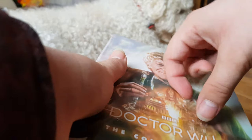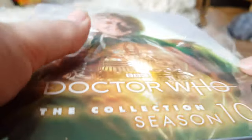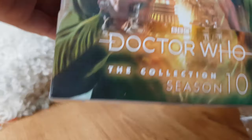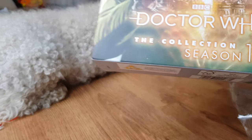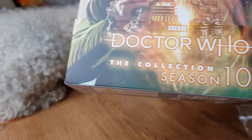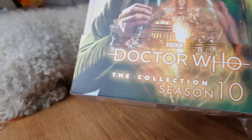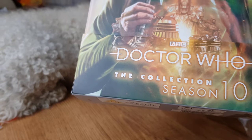I've been really looking forward to the Season 10 box set. Out of all of Jon Pertwee's seasons, I would have been happy with any of them, but I particularly love Season 10 because it's got some of my favourite stories — such as Planet of the Daleks, which I love, and Green Death, obviously a masterful classic, and The Three Doctors.